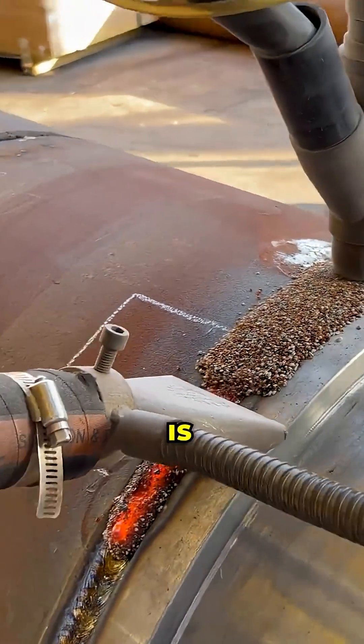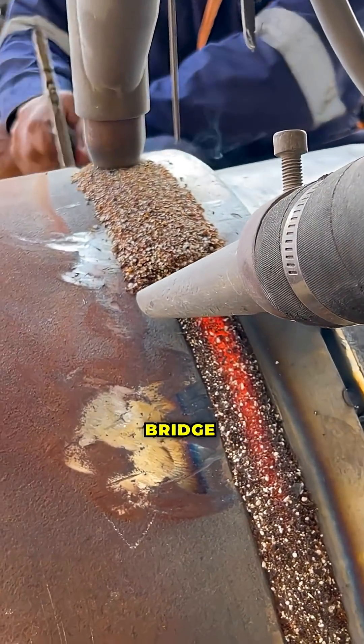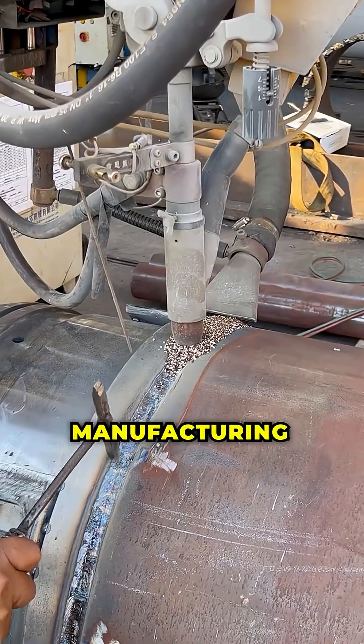Submerged arc welding is widely used for welding thick sections in shipbuilding, bridge construction, and heavy equipment manufacturing.